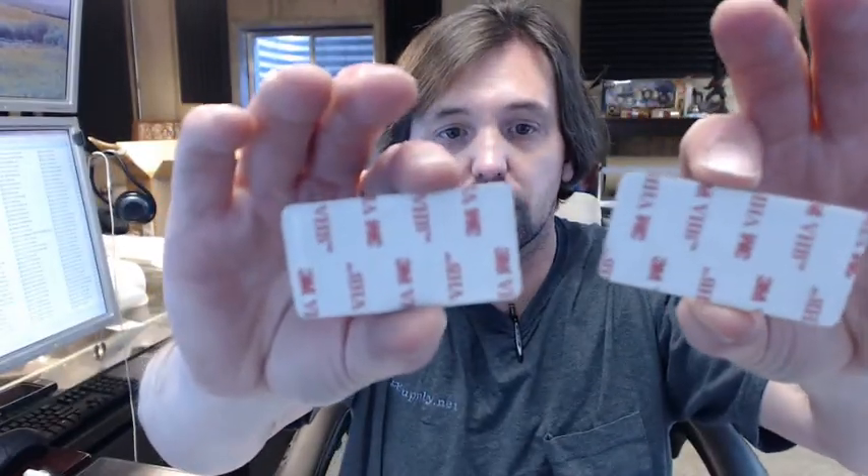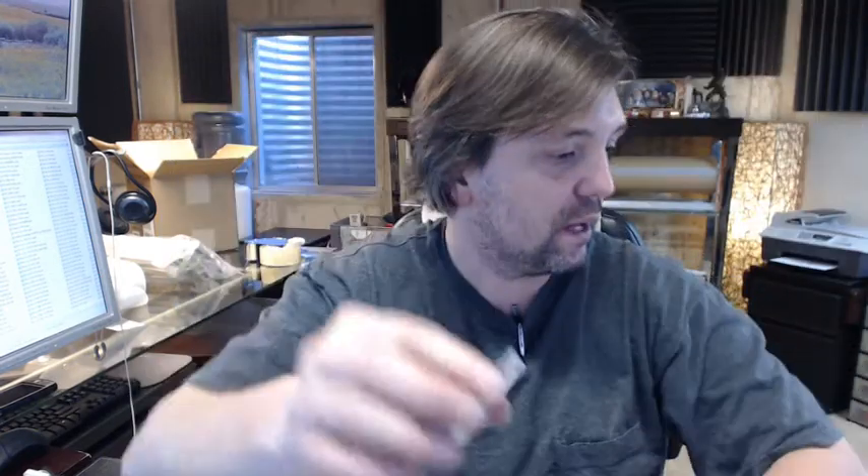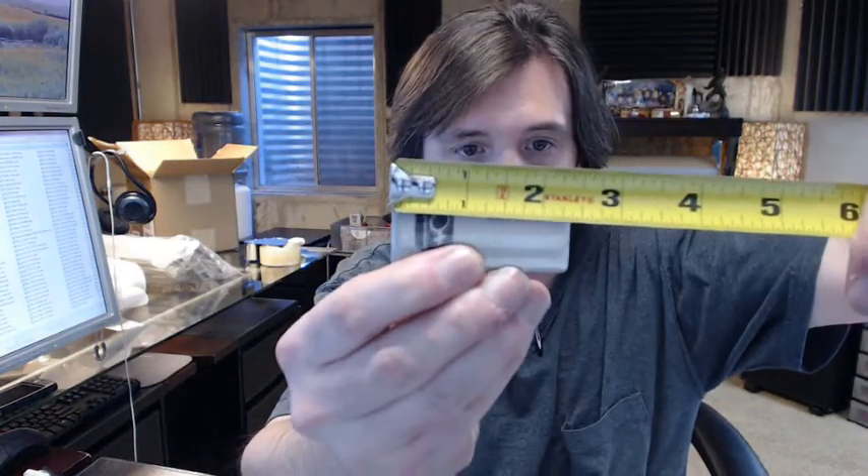Just the plates — self-adhesive back, obviously just stuck on with the two-sided tape. Dimensionally, they're identical; looks like two and three-eighths wide and an inch and a quarter tall.